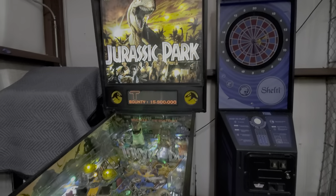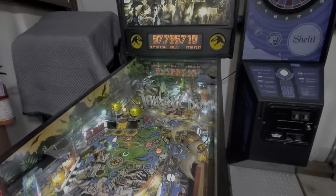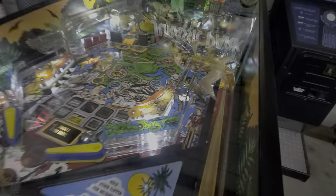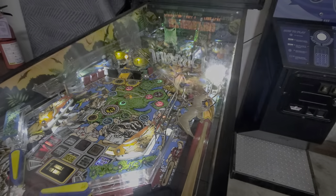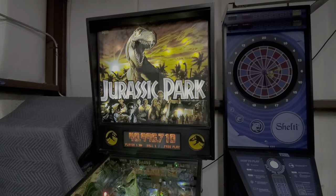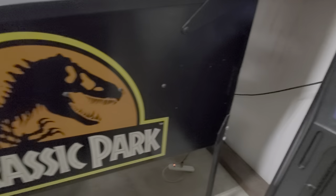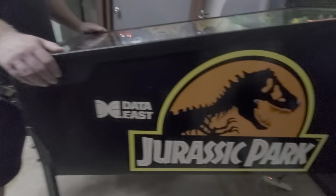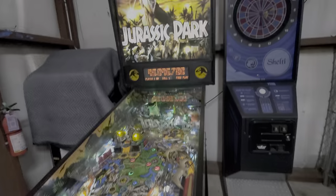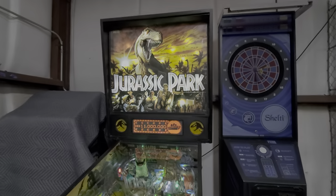I sold the business three or four years ago and I don't have any affiliation anymore, but this card is still in there from when we sold it years ago. T-Rex just swallowed the ball. There you go. Real clean game. Display is great.